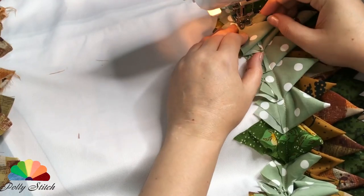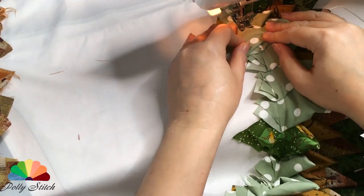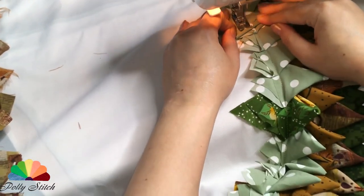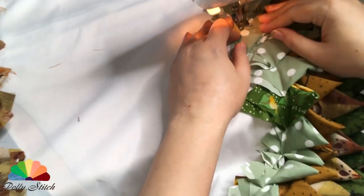If you sew from the edges to the center, there is a danger that there is simply not enough fabric and the work will stop. In general, this method is good because you can immediately get rid of a huge amount and variety of scraps.